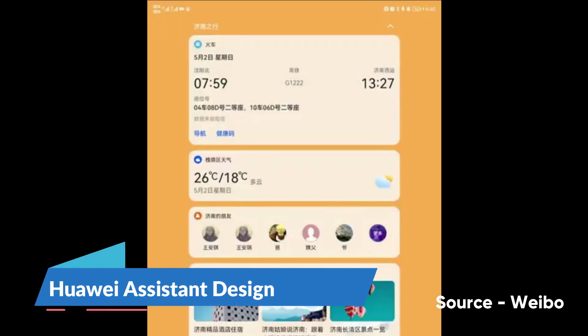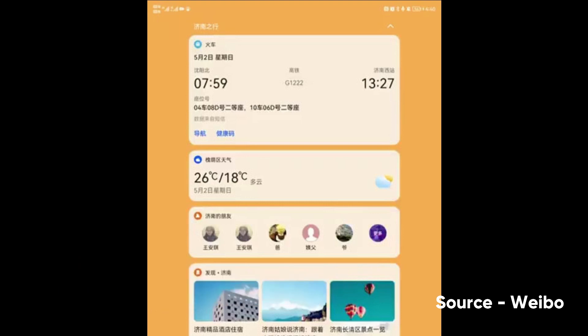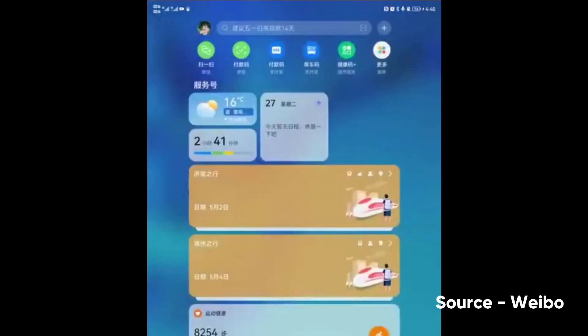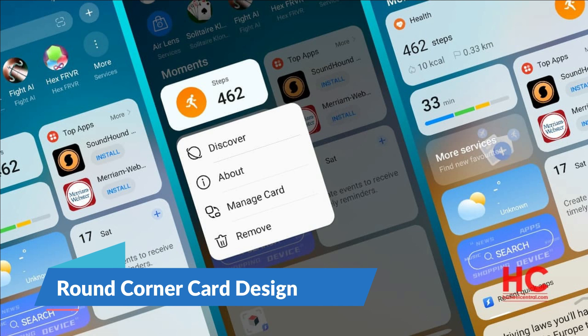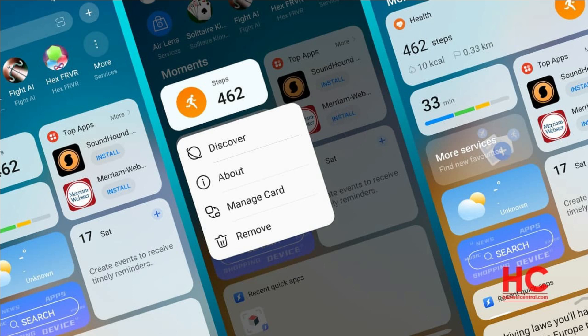Lastly, the new design of Huawei Assistant is something we have already discussed. It was the first indicator of the new changes coming with HarmonyOS that landed weeks ago on EMUI-based smartphones. The most notable feature of HarmonyOS includes the new card design, which first appeared in the recent redesign of the card system in the Huawei Assistant app.